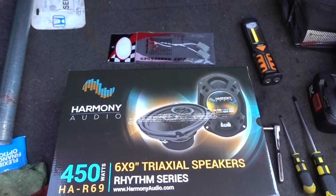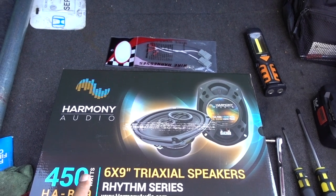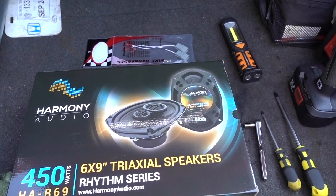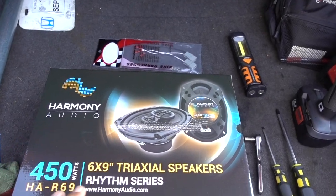How you doing guys? Welcome to another episode. In this episode I'm going to show you how to replace your rear speakers. We are working in the 2000 Honda Accord and this process is the same for the two and the four door.